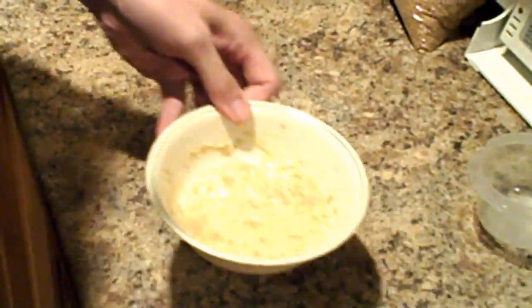Put it in the microwave for two minutes and we'll see what it looks like when it's done.